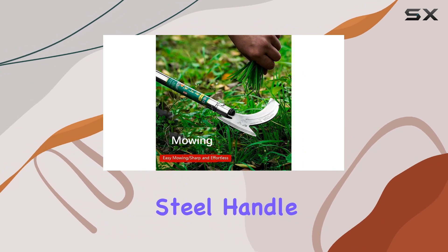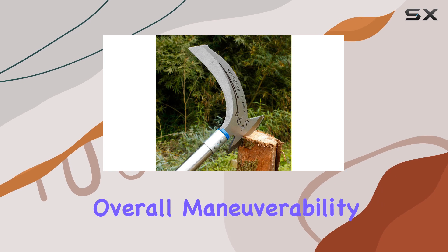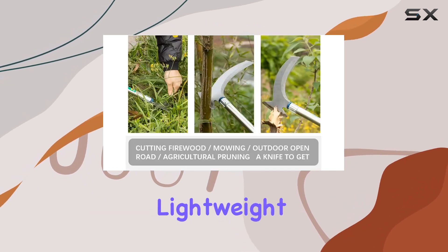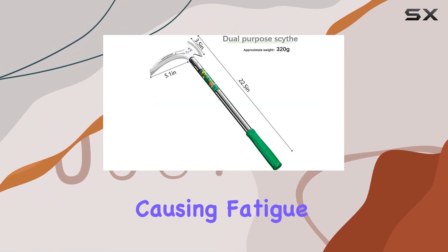Its stainless steel handle adds to its robustness, providing a reliable grip and enhancing overall maneuverability. The design of the scythe is lightweight, making it easy to carry and use for extended periods without causing fatigue.